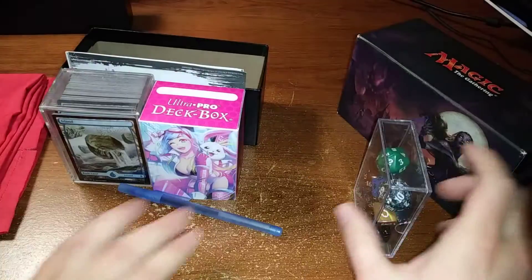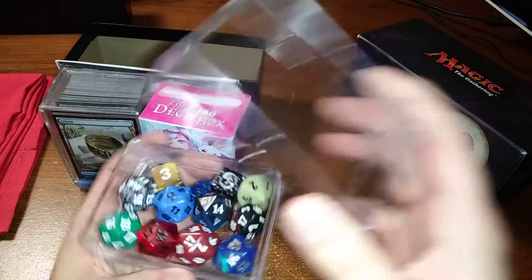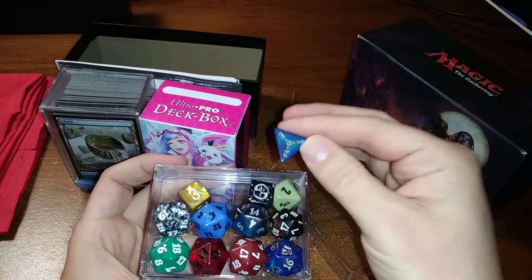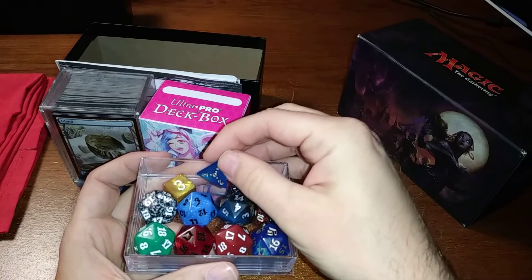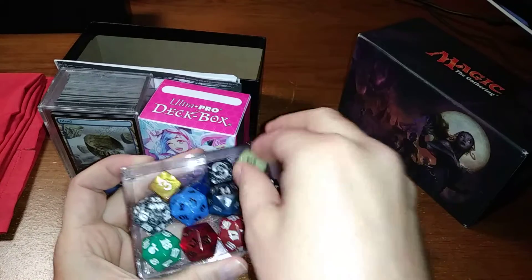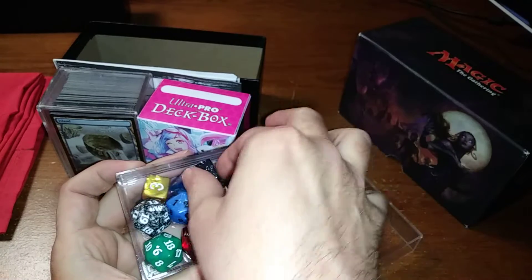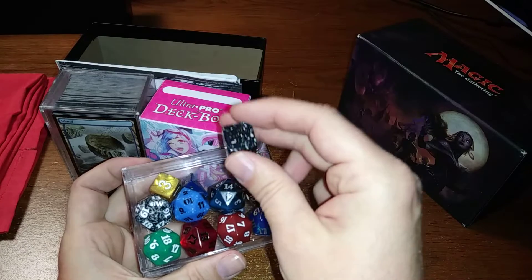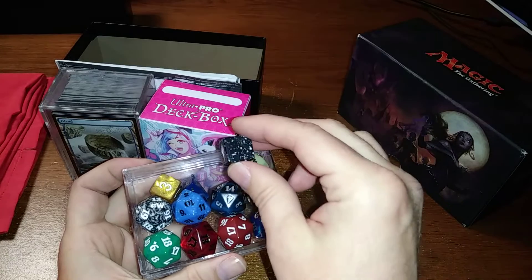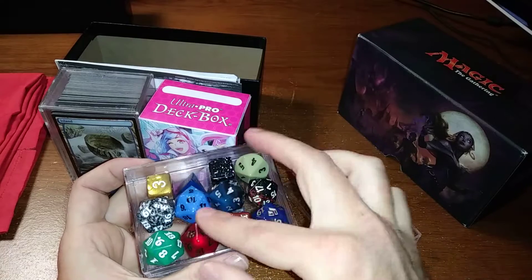Obviously you're going to want some dice, and different shaped ones are good for different things. If it's just a plus one plus one counter, you can throw that in there. There's actually a poison counter die — that's rare to come up, but kind of cool. The planar die, if somebody's playing Planechase and forgot their die, also makes a good random die for plus one plus one or minus one minus one counters.